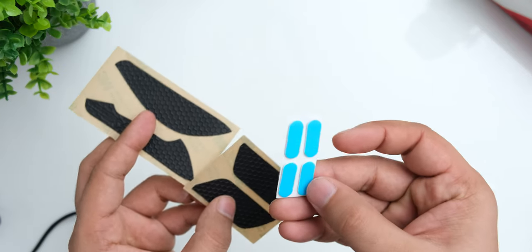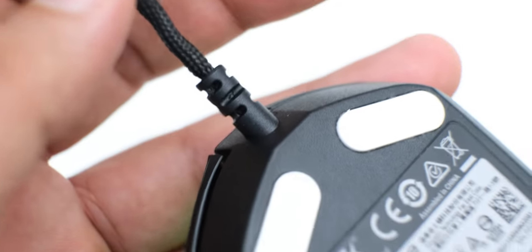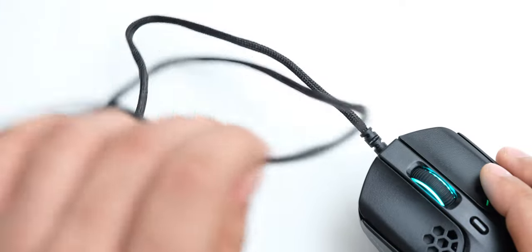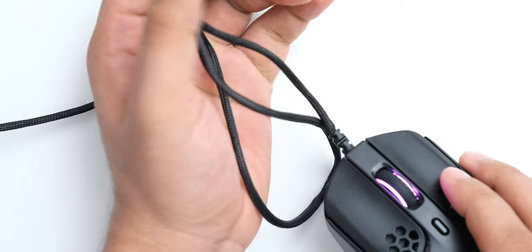You also get extra mouse feet inside the box to use when the original ones get worn out. The cable on the Haste is a flexible paracord that we have also been seeing on other gaming mice recently — it doesn't get tangled or hinder mouse movement, and I really like this design.